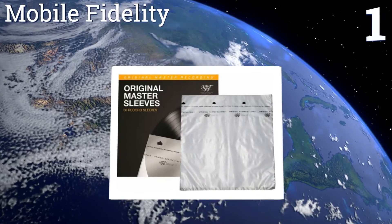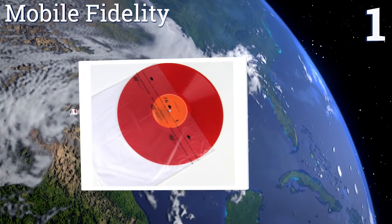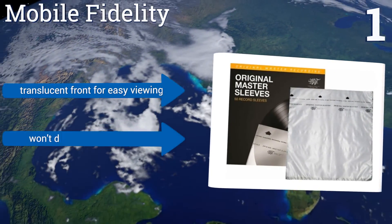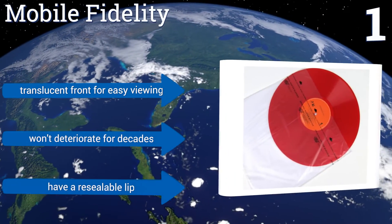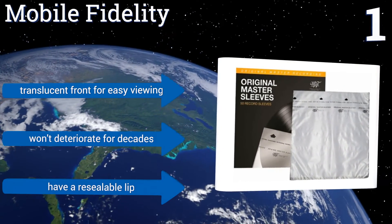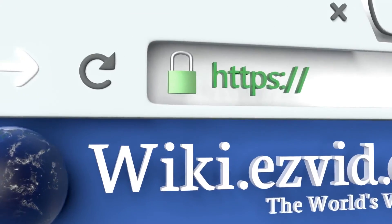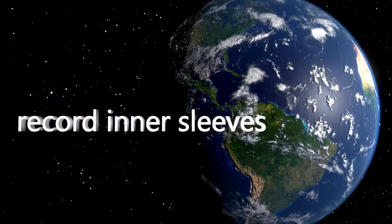Coming in at number one on our list: Mobile Fidelity are the sleeves that record labels and music aficionados turn to because their three-ply design will provide the ultimate protection to your cherished vinyl. Plus, they resist static build-up, something that can damage the sound of your music. They come with a translucent front for easy viewing and a resealable lip, and they won't deteriorate for decades. To see all of our choices, go to wiki.easyvid.com and search for record inner sleeves, or click beneath this video.